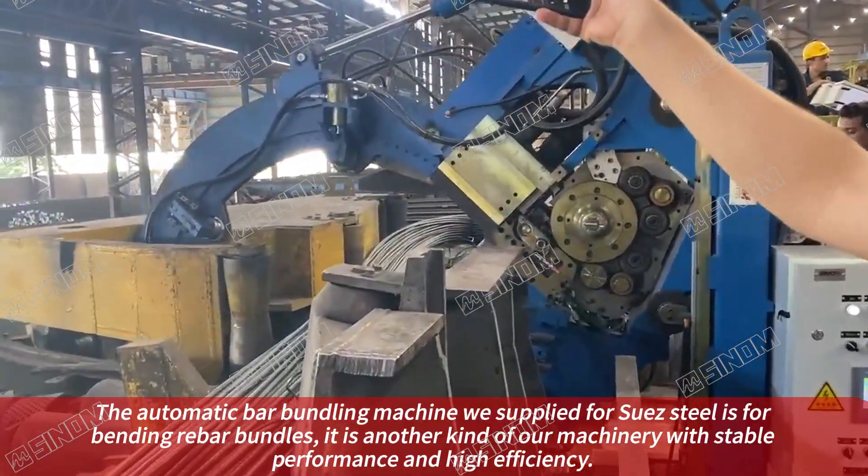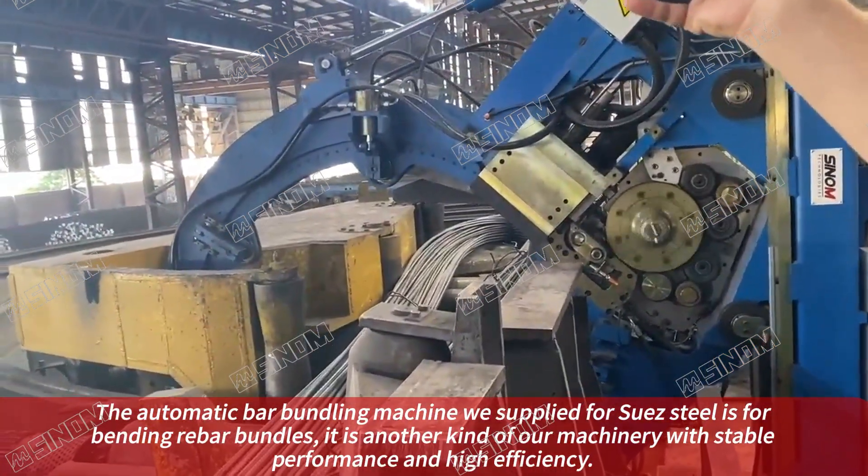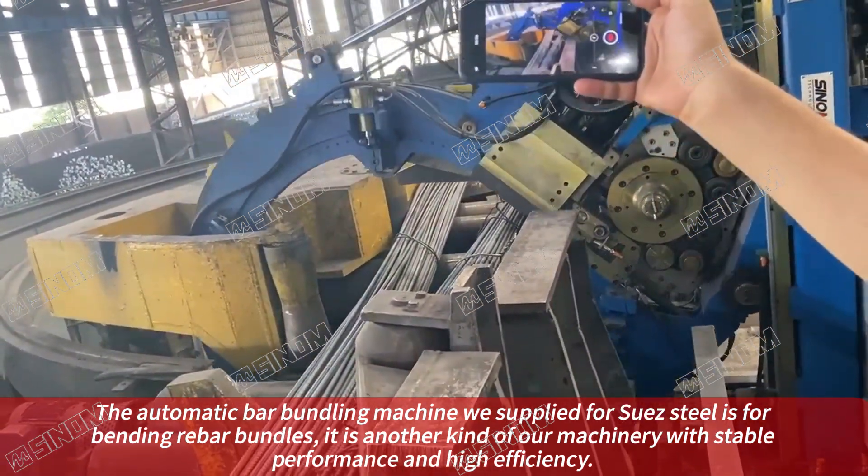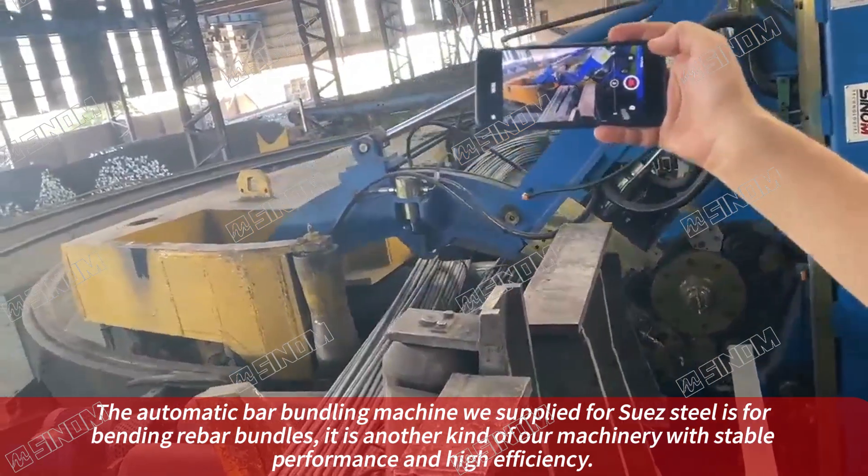The automatic bar bundling machine with 5 SUEC steel is for bending rebar bundles. It is another kind of our machinery with stable performance and high efficiency.